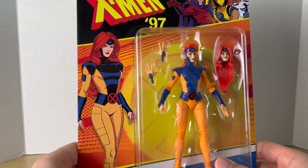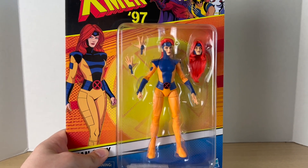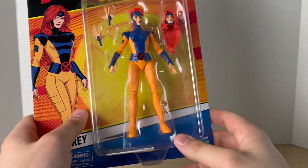We don't see Jean Grey in this suit just yet in the show — we only see her in this suit in a dream sequence. But yeah, let's get to it and crack her open.